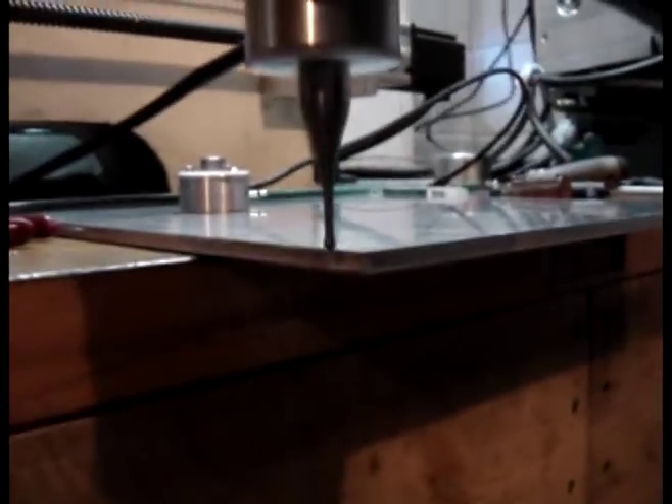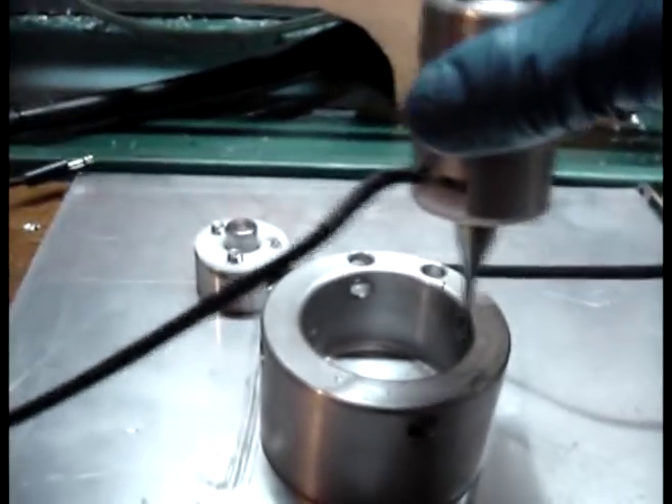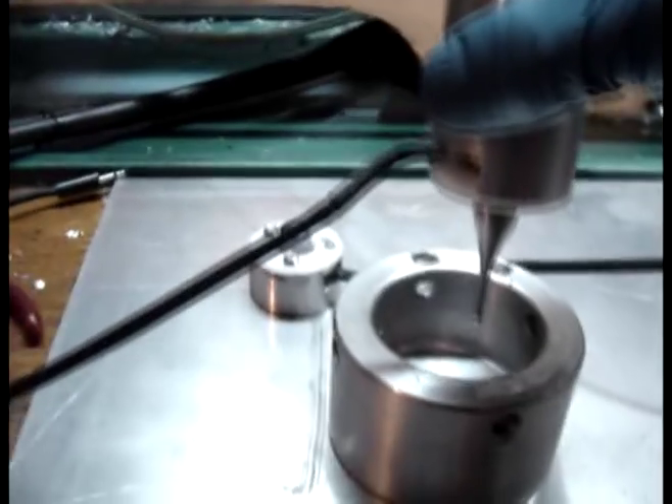It'll be useful for edge finding, corner finding — it'll find the edge, boop, boop. Center finding — I could take this thing, put it on the machine, and it'll go touch, touch, center, touch, touch, and then find the exact center, which is really cool and I've used it for that purpose quite a bit.